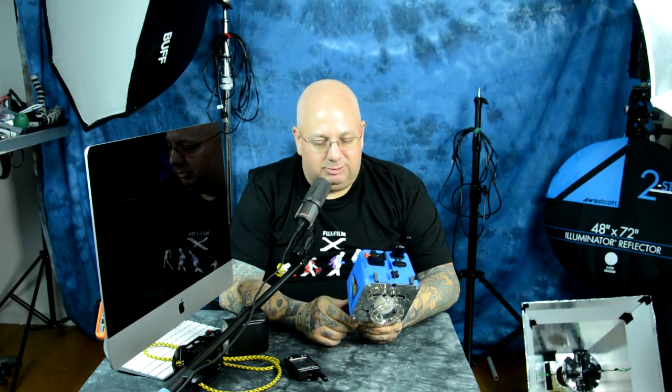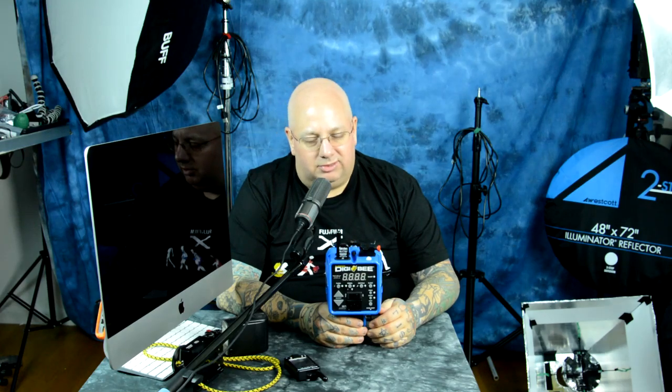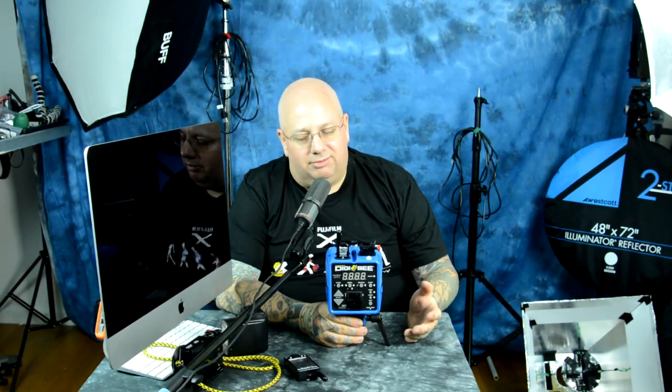I found absolutely nothing lacking on the DigiBee. I've gone over it forwards and backwards again and again. I used it remotely with my Mini Vagabond lithium power pack and tested it extensively. I'm very happy it does high-speed sync photography with my leaf shutter Fuji X100T. This unit is very simple — it has all the elegance of a trimmed-down Alien Bees, but no less durability than the Paul C. Buff Einstein unit. It also has 100% of the capability for wireless transceiving with the Cyber Commander and receiver unit.